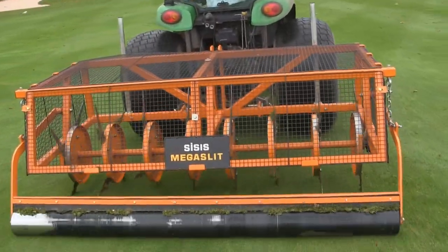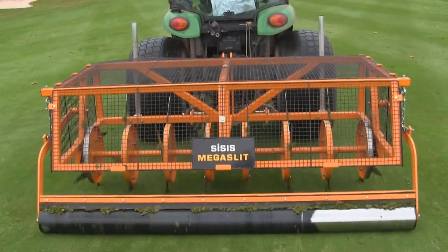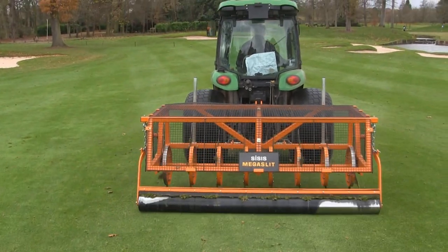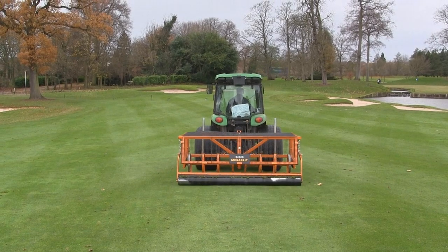From a maintenance point of view it's just really down to greasing points. The guys like them because they're so basic and easy to use. We've got a very good working relationship and their backup support is second to none. I would recommend Siasis to anybody in the trade — not just in the golf trade, but any sports-related trade. It's a very simple, effective, efficient machine to use.